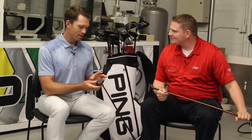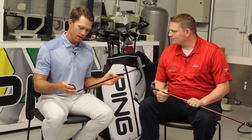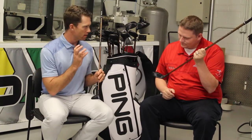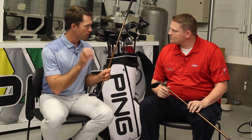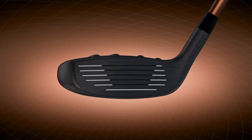The hybrid is a little bit of a sleeper for the G400 family because it just is so easy to hit, feels amazing, goes high, goes far. Players will see that the turbulators and the groove pattern really helps them focus their eye at impact more centered on the face. The performance they're going to get is an increase in ball speed of about two miles an hour from the maraging C300 face.